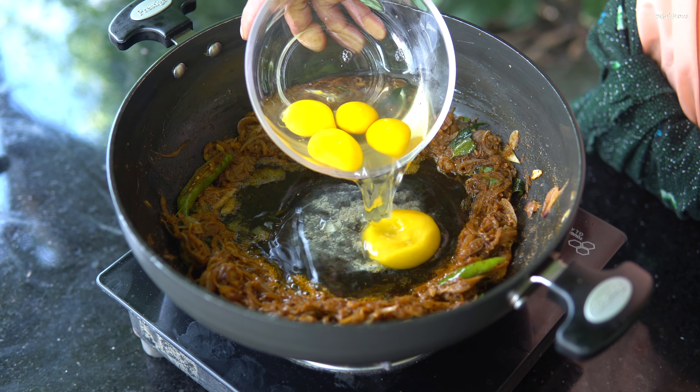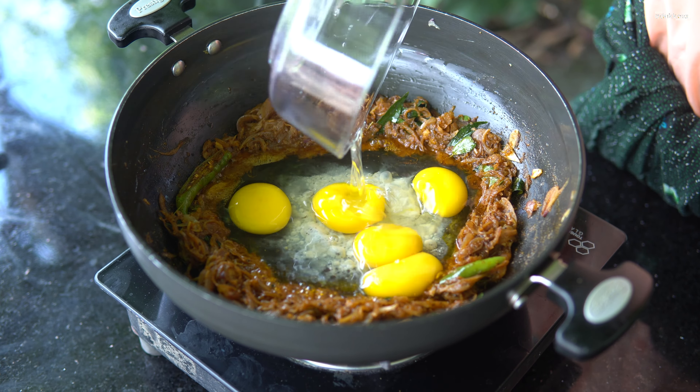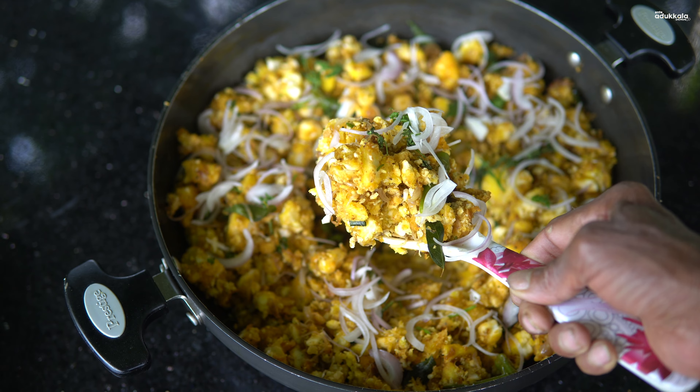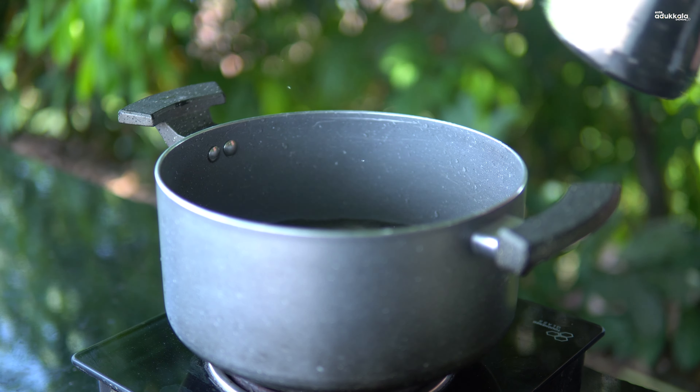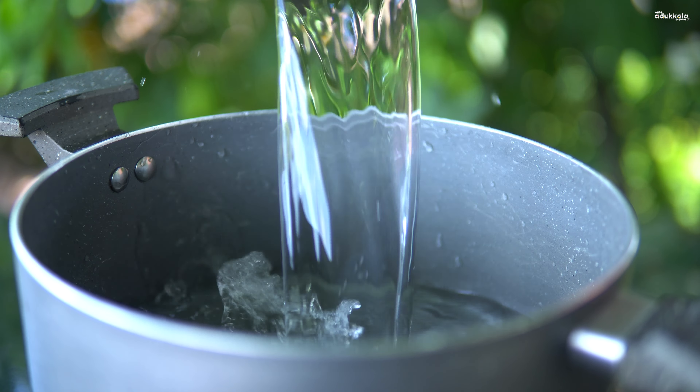We are going to make a cup of water. This is the cup of water. We will make a cup of water.